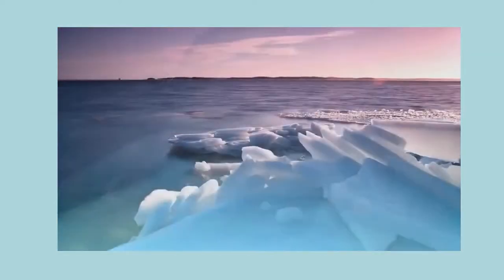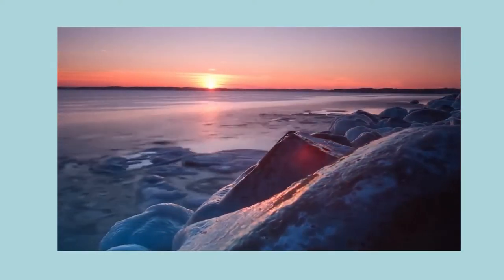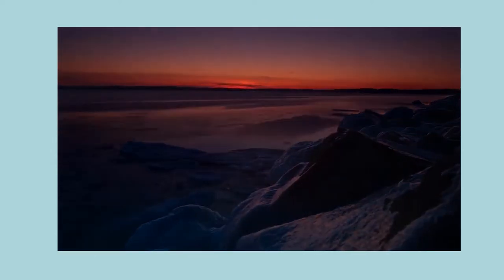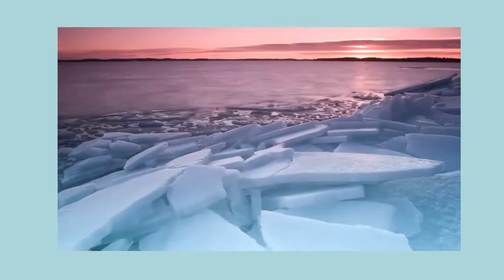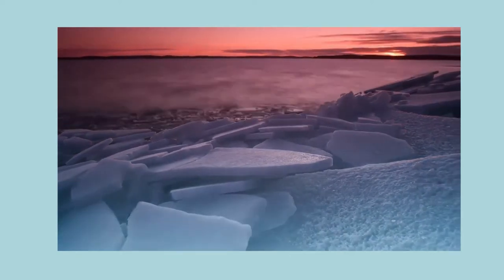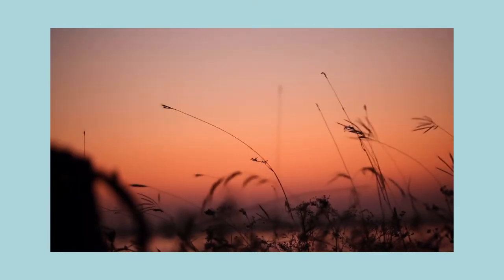Follow the flow of the breath up to the chest. Moving to the upper back. Do you notice any sensations that are pleasant, unpleasant, or neutral? Moving your attention to the shoulders, the upper arms, lower arms, wrists, and hands. Noticing that there is no need to move any body part. Simply seeing if it's possible to feel into each area from within.